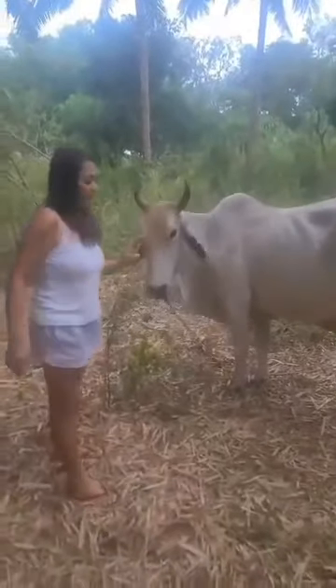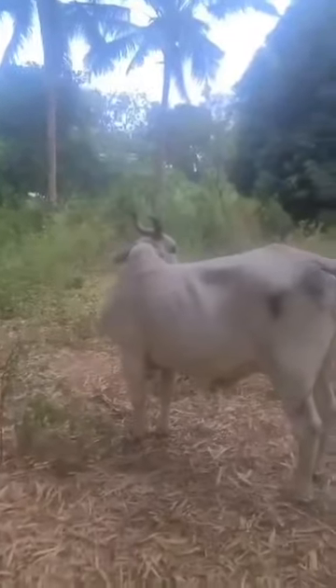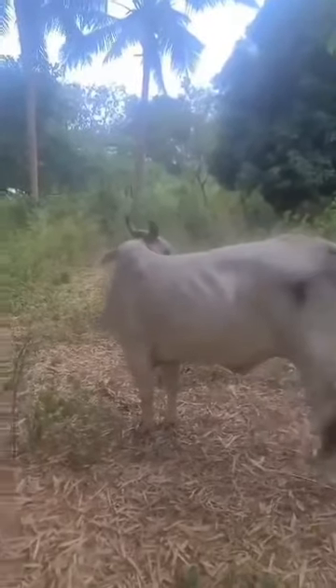Our mama cow Mariposa is pregnant, and this is where she was tied up, just to some trees for some shade here. She's kind of cranky at us right now because she's hungry, but we're going to take her back to our front yard and she's going to have her big dinner.